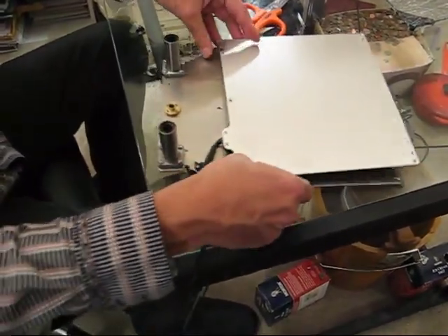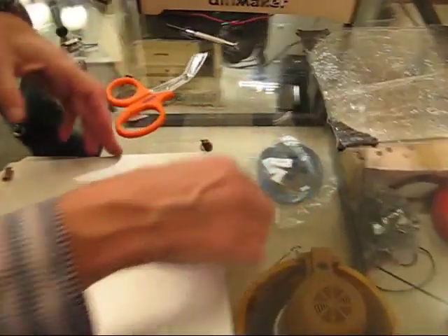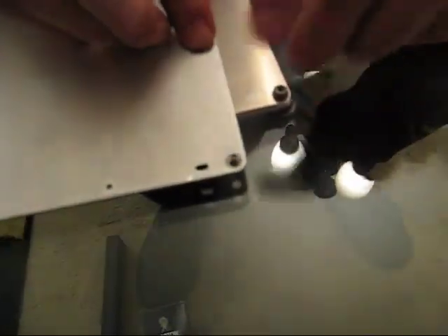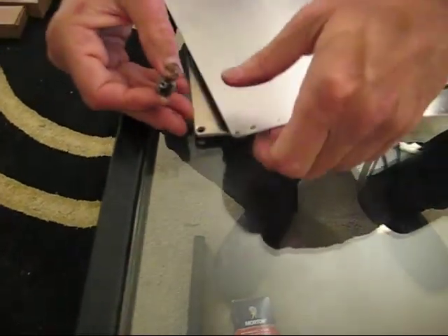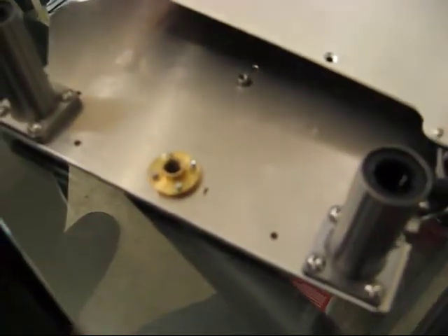You can see where our countersunk screws are going to go. Take each of these assemblies — there's a knurl nut with a washer on it — and we'll drop the base plate down onto it like so. There's a little grease there, that's fine, wipe it off. Do the same with the next one — the front one here. Then the third one goes back here, and you can see it right there underneath the bottom. I've got all three of them in place.